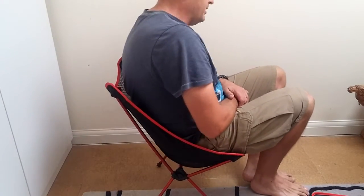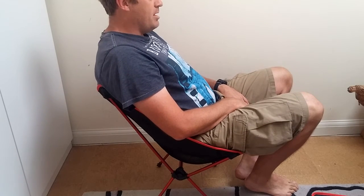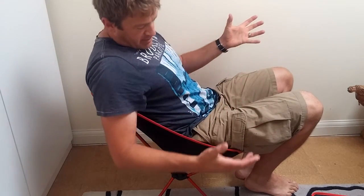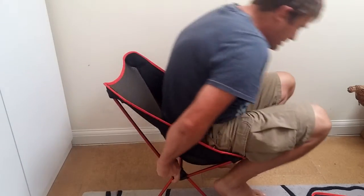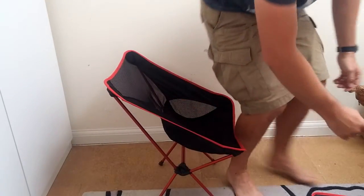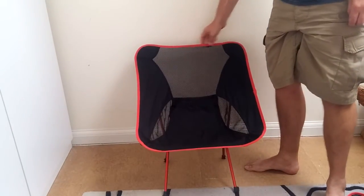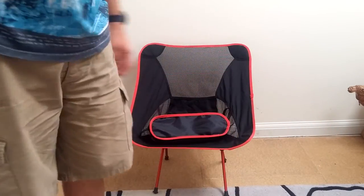There's a bit of movement in it, it rocks a little bit, and the seating position isn't massively comfy. But when you've got a choice between this and the ground, this is going to win. It is a bit flimsy — I'm about 90 kilos, so probably getting near the max recommended limit.